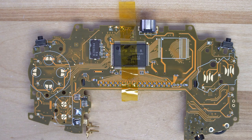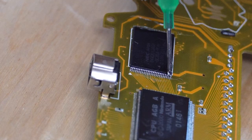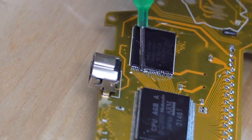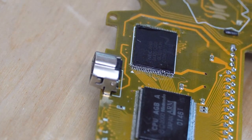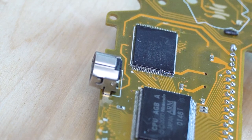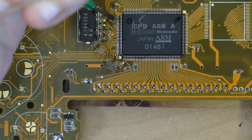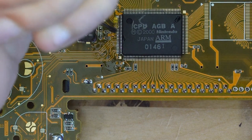you have a few options. You could potentially tape it down to prevent it from moving, or you could use a tacky flux that will help hold the chip in place. In my case I'm using ChipQuick SMD 291 — it's a tacky no-clean flux.